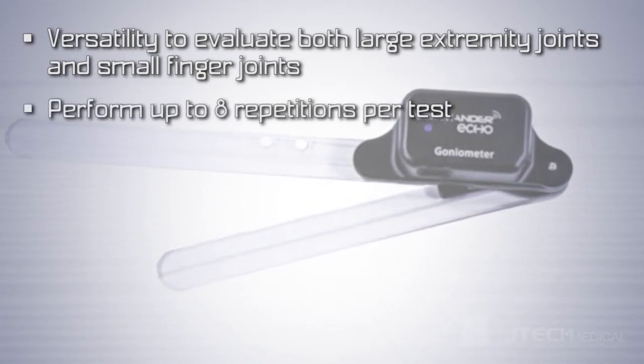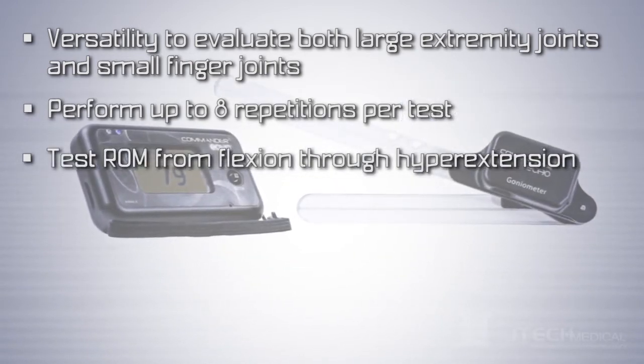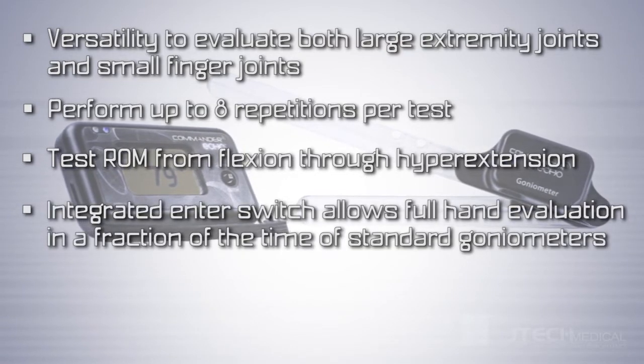You can perform up to 8 repetitions per test. You can test range of motion from flexion through hyperextension. The integrated enter switch increases efficiency,